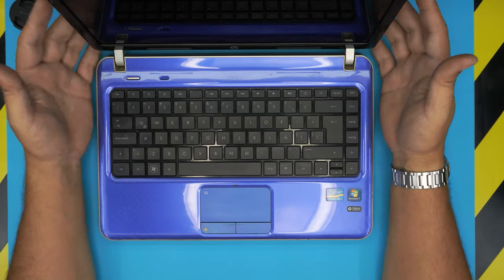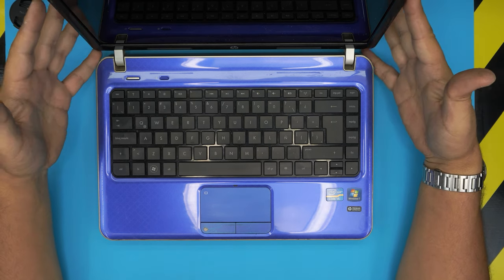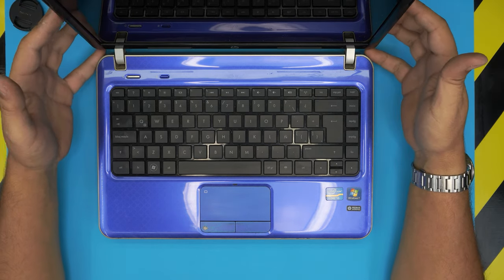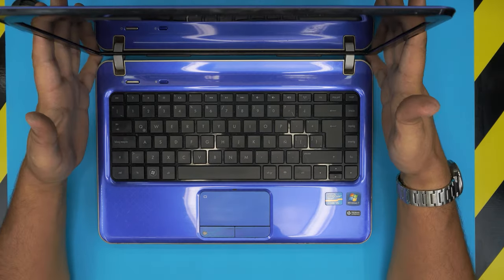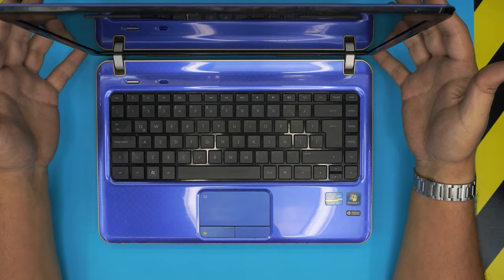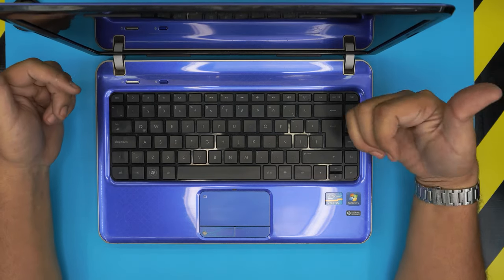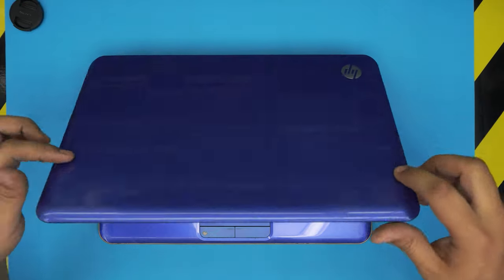Hello everyone, welcome back to another video. Today we have an HP laptop — an old HP DV4-4266 model — and this applies to any DV4 series laptop. The client brought it in because it was really slow. We already covered how to upgrade the RAM, clean, and repaste, but in this video we're going to make it much faster by removing the mechanical hard drive and swapping it with a solid state drive.